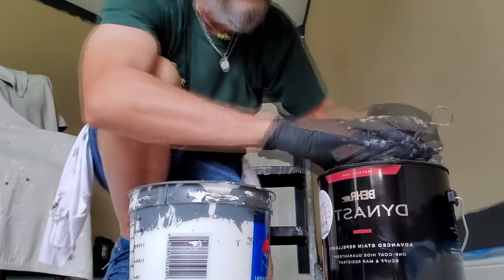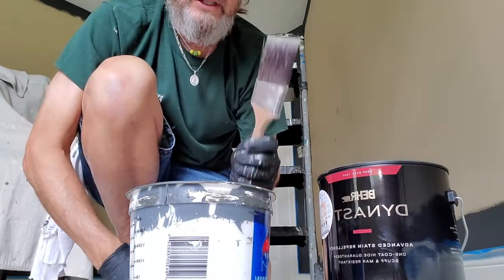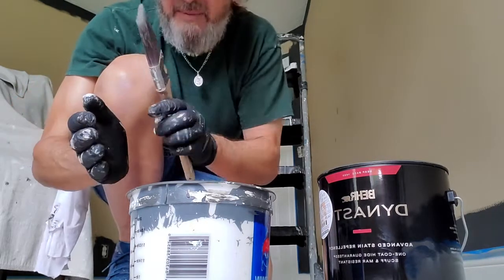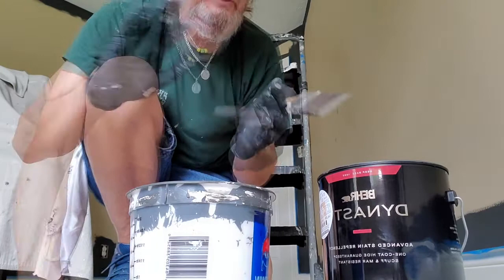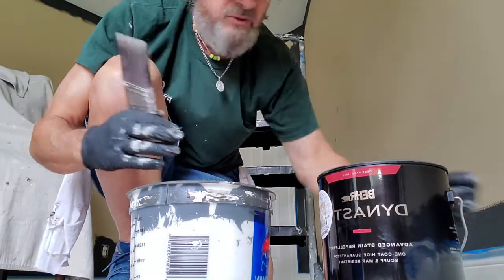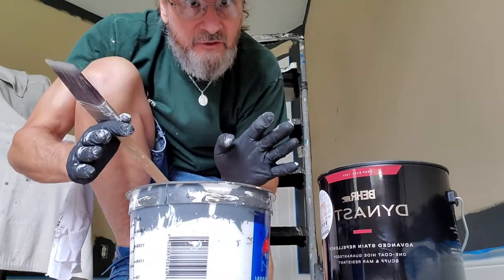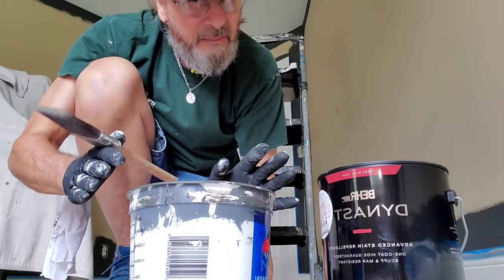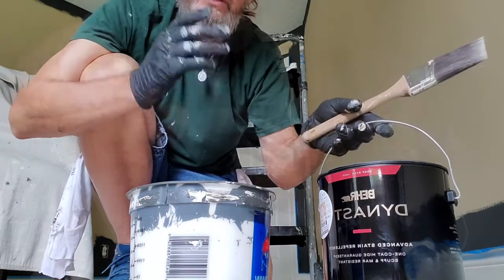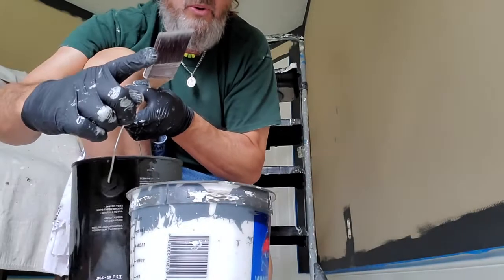When you go to pour your paint, a lot of people make a mess. It's very important to always have your brush in your hand ready to go. Dump the bucket in, bring it back out — your brush is right there ready to catch any drips. If you put your gallon down and then scramble to find your brush, the runs have already gone down under your drop cloth. Always have a drop cloth down. I usually hold the can with my right hand and keep my brush in my hand. Remember, don't pour too much.